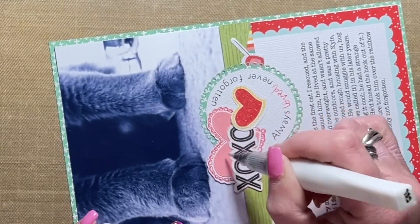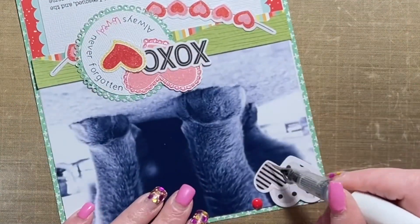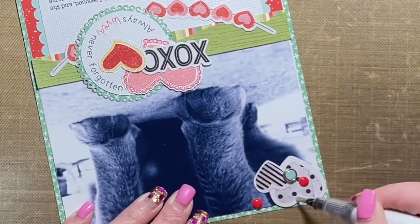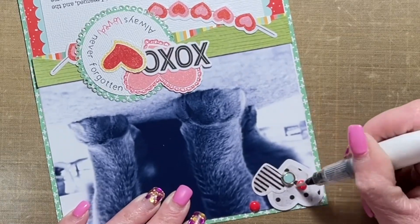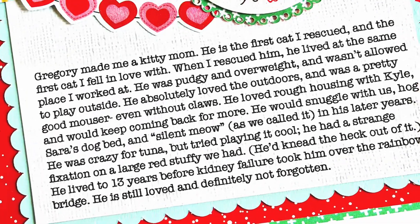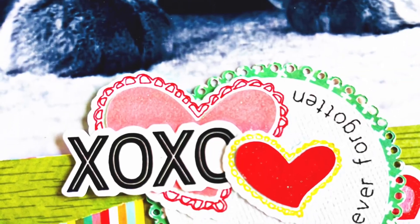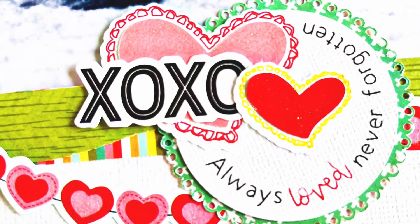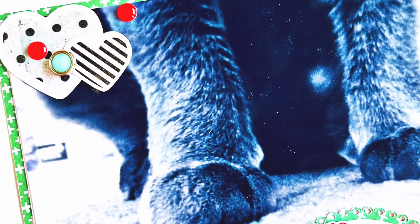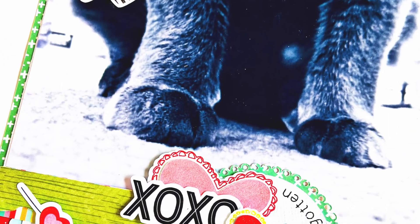With that, I'm pretty well done with this layout and I absolutely love how it came out. I used the word prompt 'remember' to start the story — it was my starting point and it was great for the story about Gregory, who just happened to come across my Facebook one day recently and I thought it was a perfect fit. Here are the close-ups. Thank you so much for joining me today, friends — I hope my layout inspired you and I'll be back again soon with more inspiration. Bye!